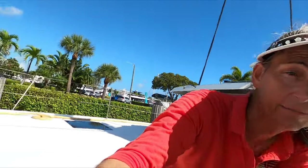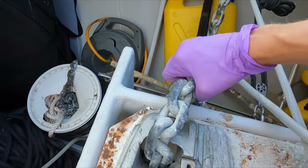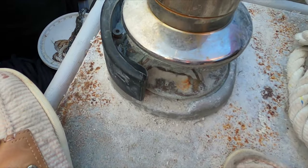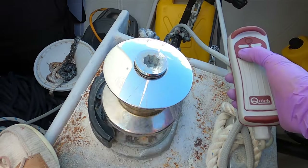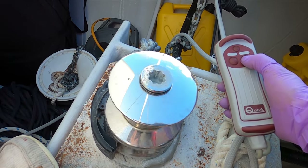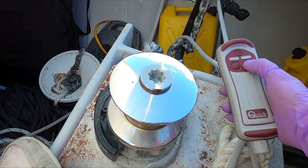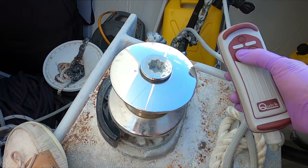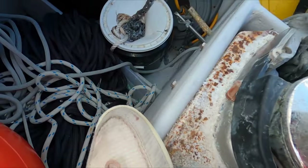Back at the chain locker. I have the anchor chain off the gypsy so it's just going to spin — you can see there's nothing on the gypsy. See that wobble? That's what we're trying to fix today. Somebody has bent the shaft on this thing and just ruined it.